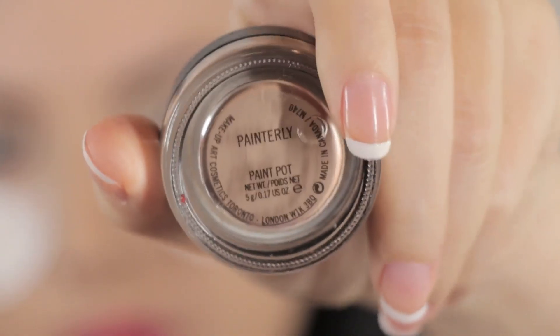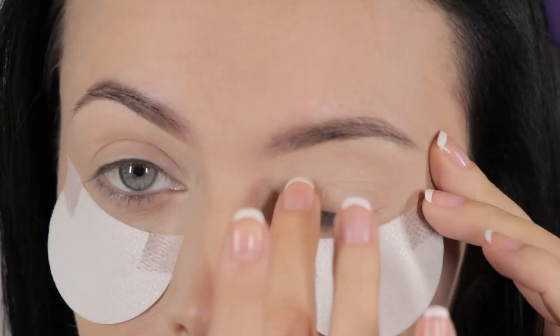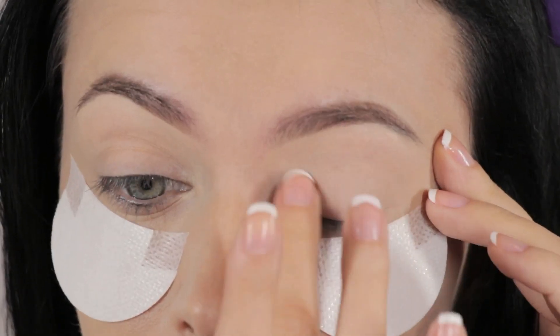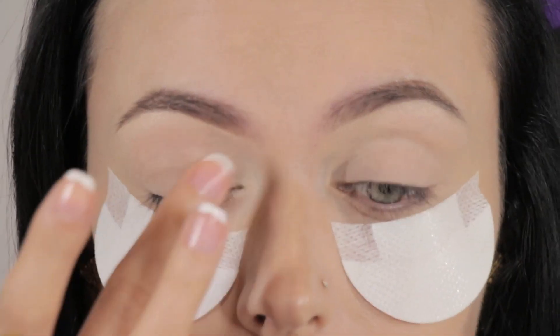Now I'm going to apply my eyeshadow base using MAC's Paint Pot in Painterly, dabbing it onto my lids with my fingers on both sides.